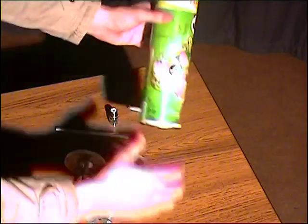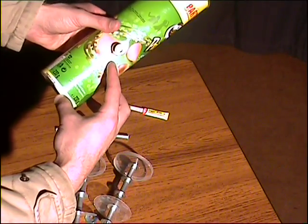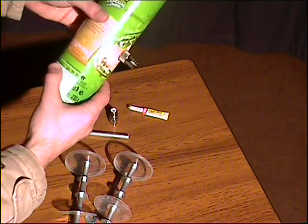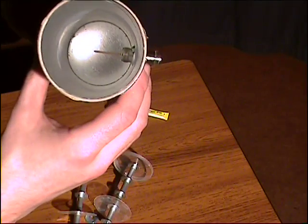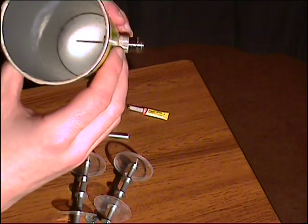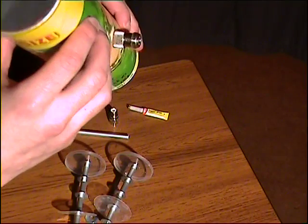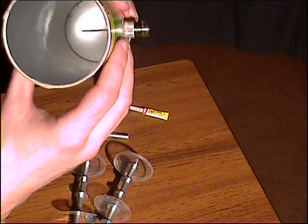The next thing to do is measure up 3 and 3/8 of an inch from the bottom of the Pringles can and make a hole big enough for your connector to pass through. Once you've done that, solder the piece of copper wire onto the other end of the connector, as you can see there, so that it passes approximately halfway across the Pringles can in the bottom.